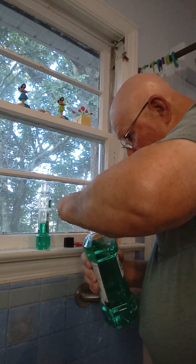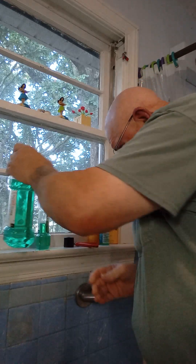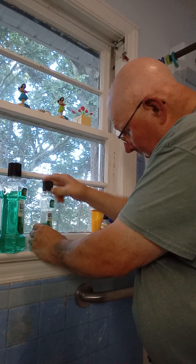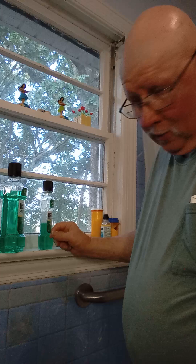Put that lid on before you sit down. Get it good and tight. Do this in the same way. Then you're good to go.